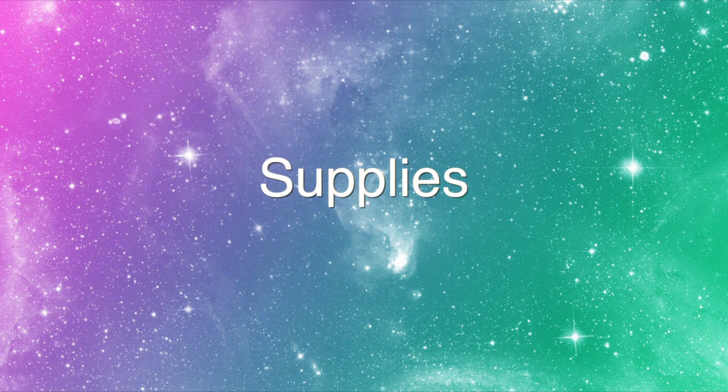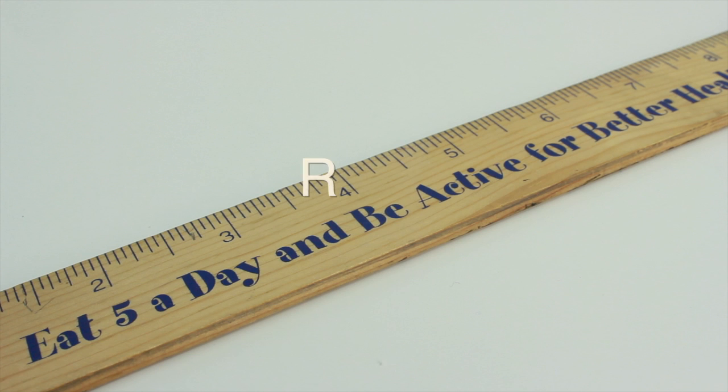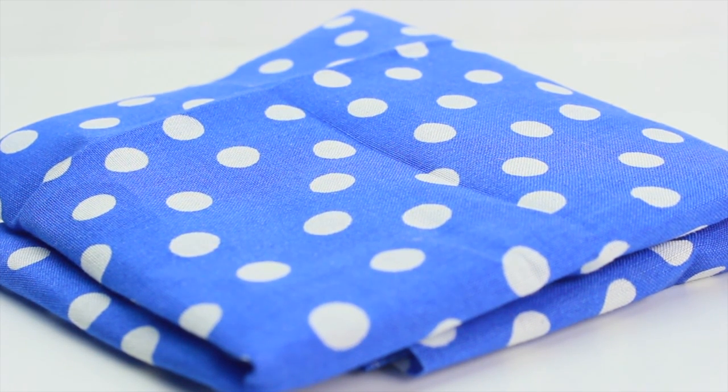The supplies you'll need are a pair of scissors, a ruler, some tape, and some cloth. I actually went out to buy these, but if you don't have any, you can also use old pillowcases or anything else that has a pretty cute design that you want to use.